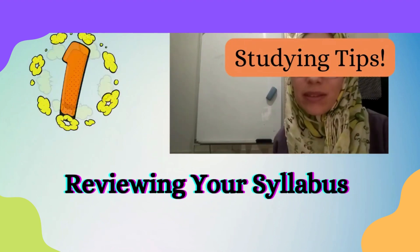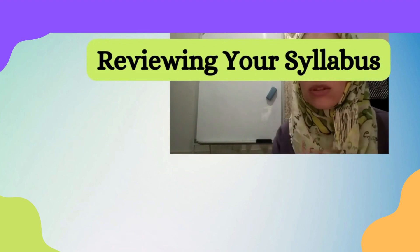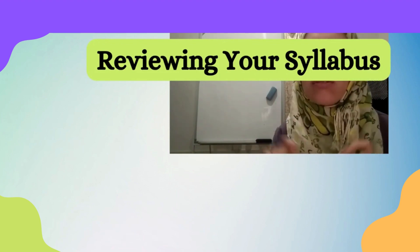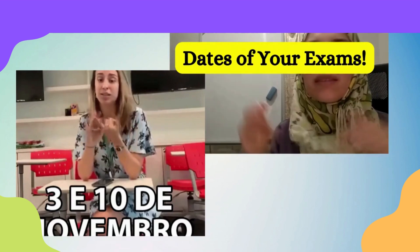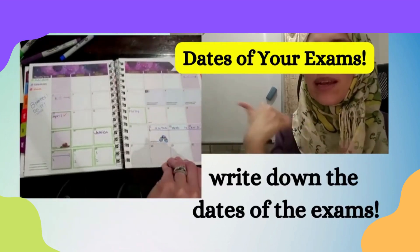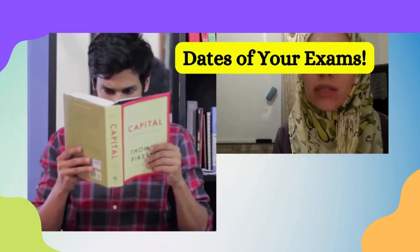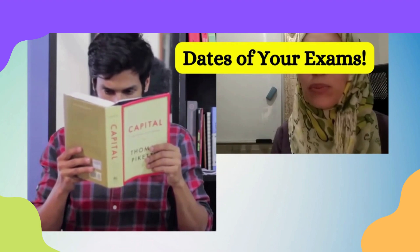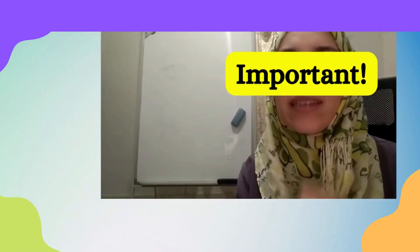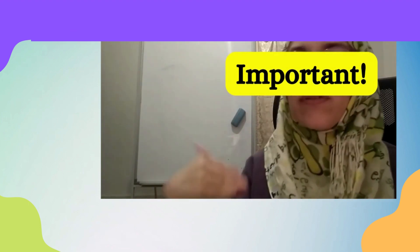Reviewing your syllabus — the most important thing you need to do. You need to know the dates of your exams. By knowing the dates, that will help you to fill in your calendar: when you need to finish reading your books, or maybe to update your notes. That is why it's really important to review your syllabus before the exam.